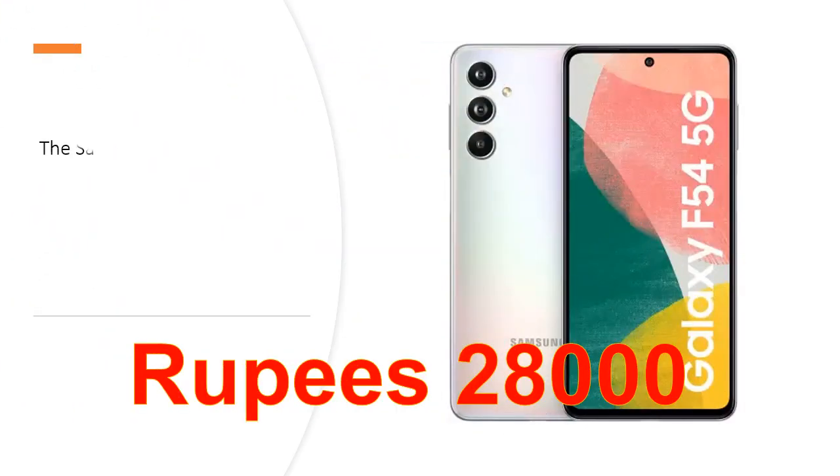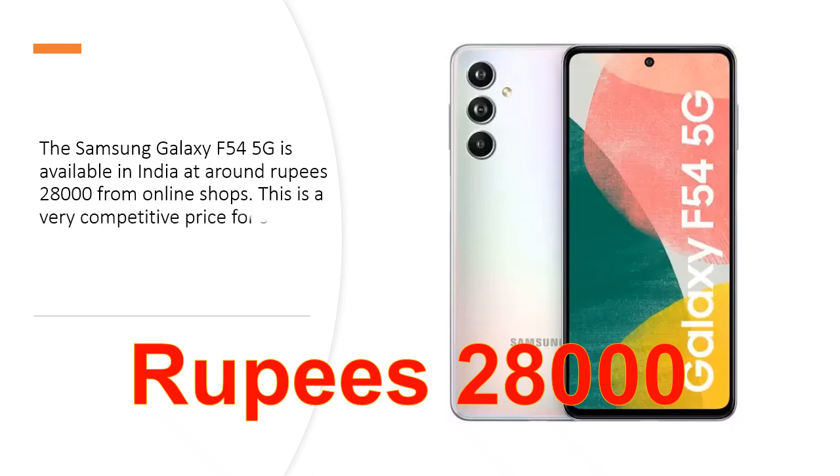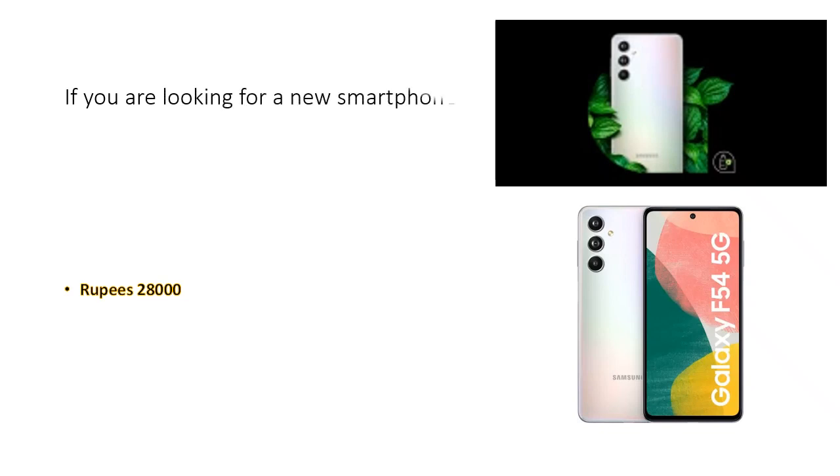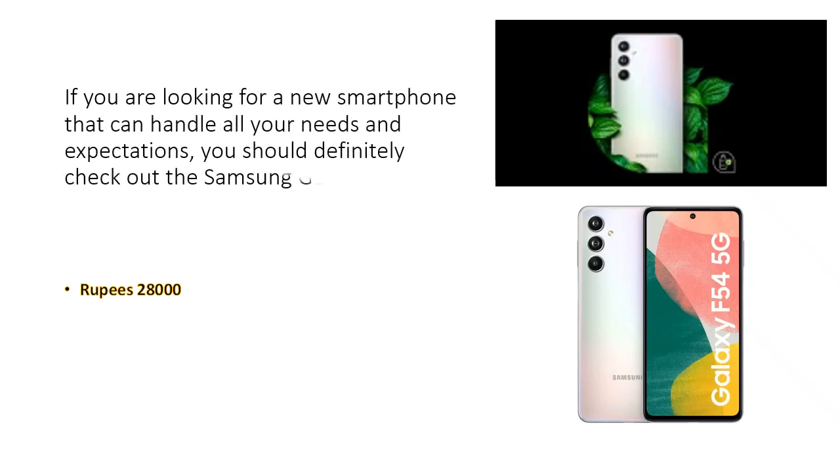The Samsung Galaxy F545G is available in India at around Rs. 28,000 from online shops. This is a very competitive price for such a feature-packed smartphone that offers excellent performance, display, camera, and battery. If you are looking for a new smartphone that can handle all your needs and expectations, you should definitely check out the Samsung Galaxy F545G.